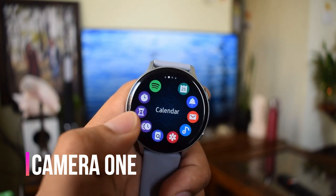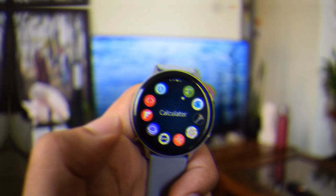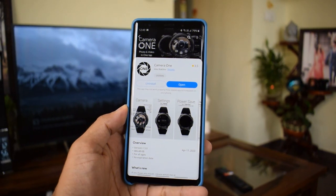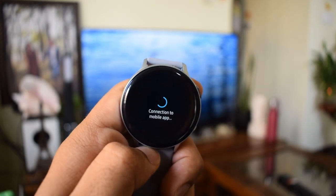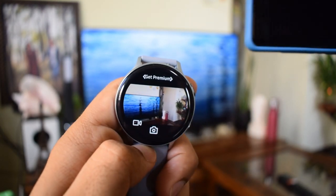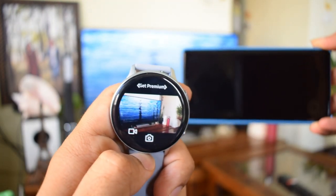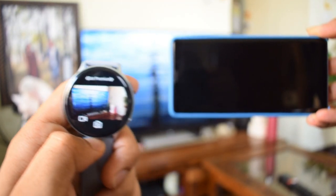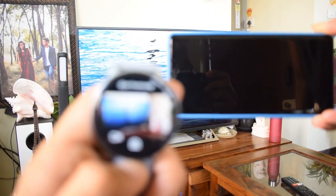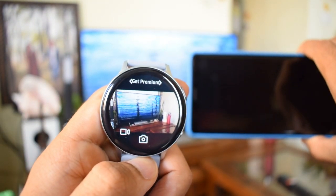The app is called Camera One. No rocket science here — you just install this application on your watch as well as on your phone and that's about it. You can just tap this application and it instantly gets access to your phone's camera. You don't have to unlock your phone for this. Since your phone is already connected with the watch through Bluetooth, the application gets direct access to your phone, and as soon as it is connected you get the live feed and you can take images or videos.